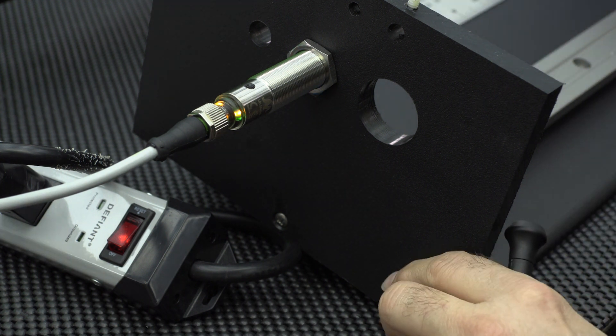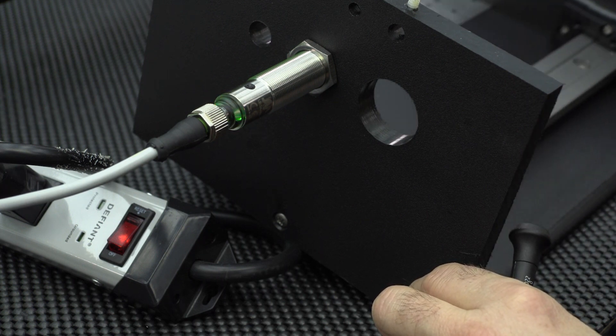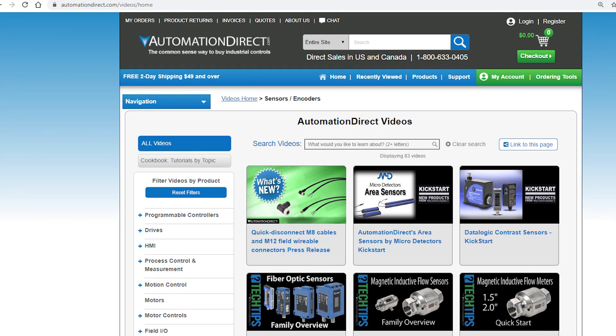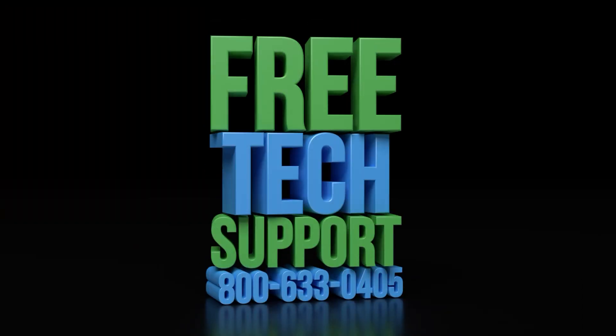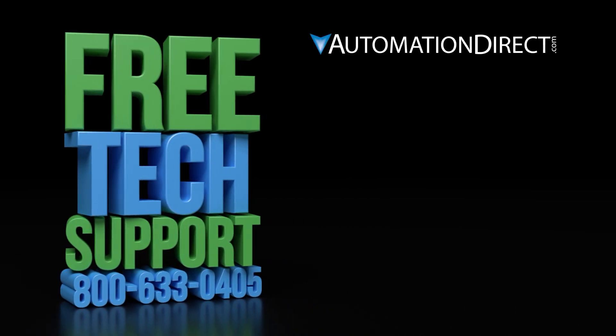Thank you for watching this video. Please follow along to our other videos on programming and setting up the micro detector ultrasonic sensors. Be sure to check out our other videos on sensors. If you have any questions, please feel free to contact our award-winning technical support team during regular business hours — they will be happy to help. Click on this video to learn more about AutomationDirect's support options and click here to see more videos on sensor products.